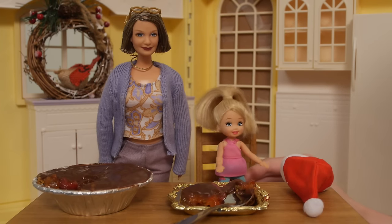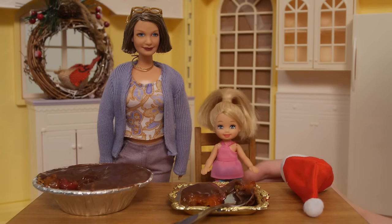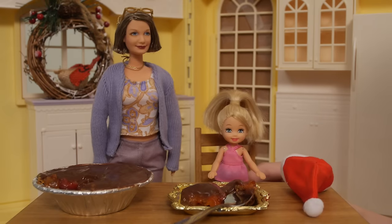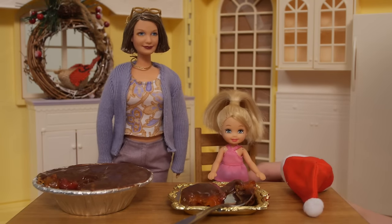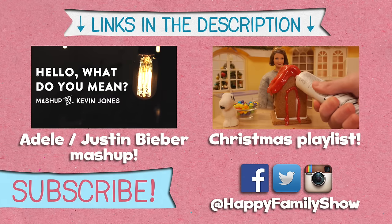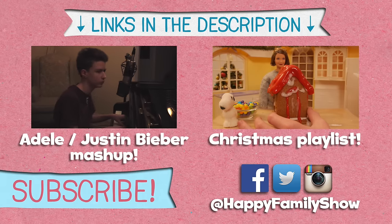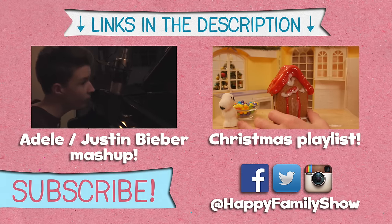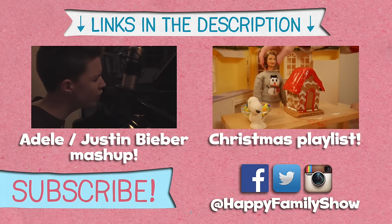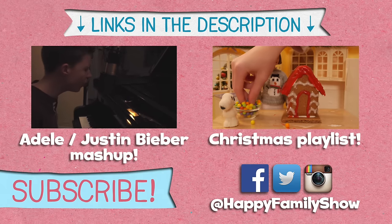I hope you guys enjoyed the Thanksgiving Pie Challenge — we didn't that much, but it was pretty good. Write in the comments what kind of hybrid pie you would make. Thank you so much for watching another episode of Grandma's Kitchen. Happy Thanksgiving guys, bye! Hey guys, Kevin just released a new music video that is a mashup of Adele's Hello and Justin Bieber's What Do You Mean — we'd love it if you'd go check it out. We also have a Christmas playlist with all of our Happy Family Christmas videos. Happy Thanksgiving everyone, I hope you have a wonderful holiday.